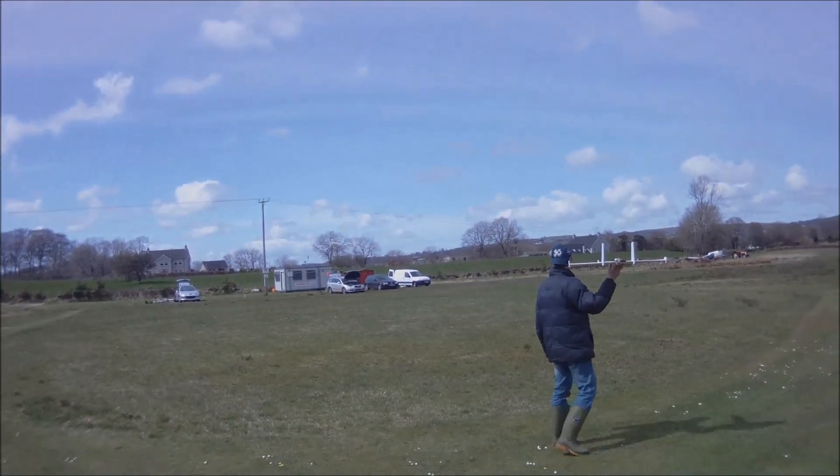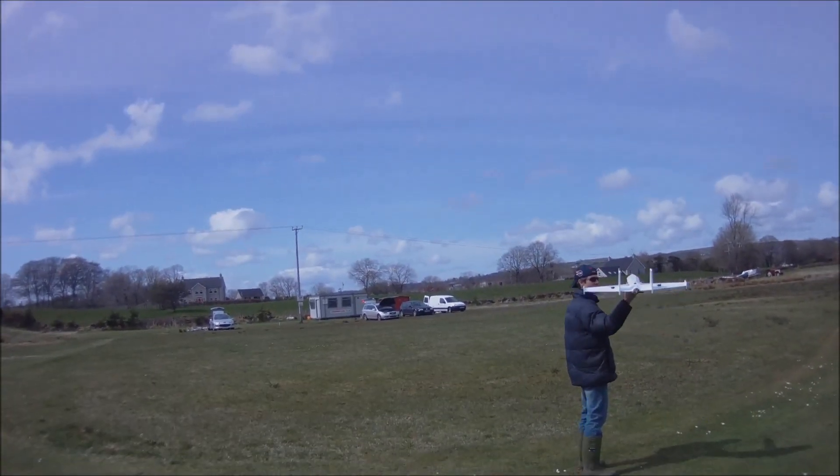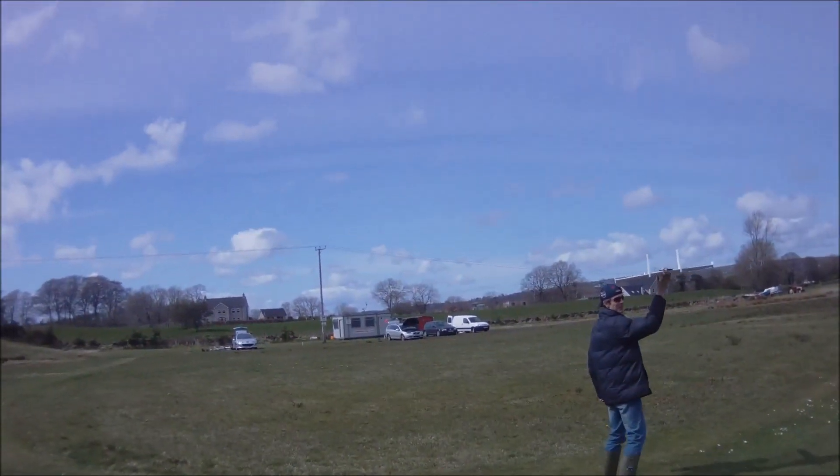Glide test, faux jet, first attempt. Let's see how she glides. That's it.